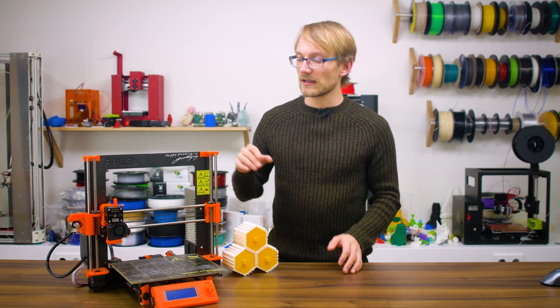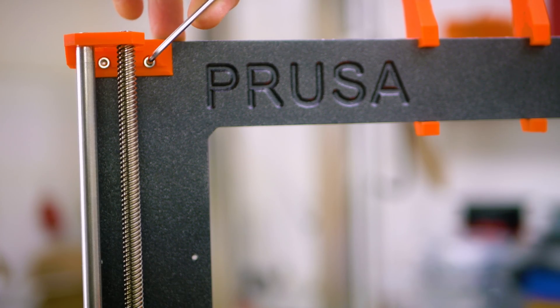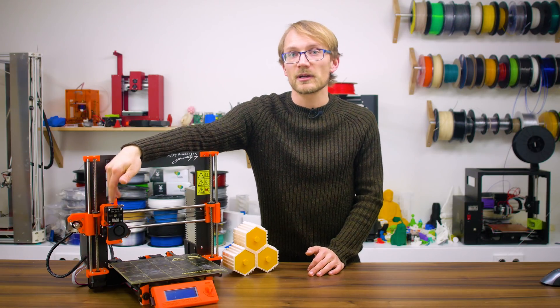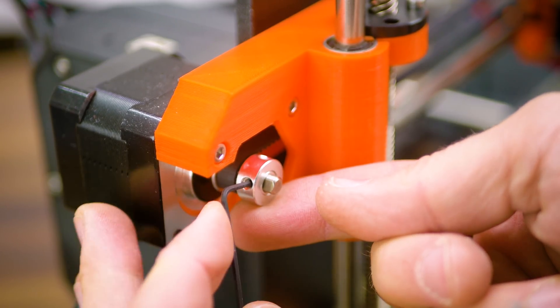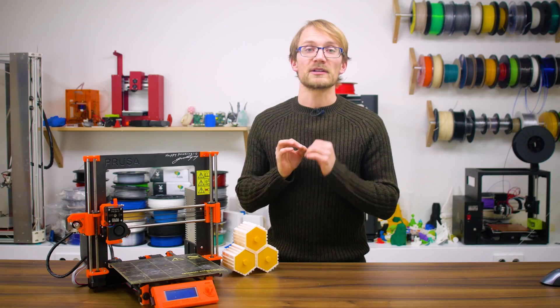Particularly screws that tighten down onto plastic parts can often use a re-snugging after a few weeks of use. The grub screws in the belt pulleys and in the hobbed gear are also likely candidates to loosen up over time, so why not give them a bit of torque and make sure they are tight?